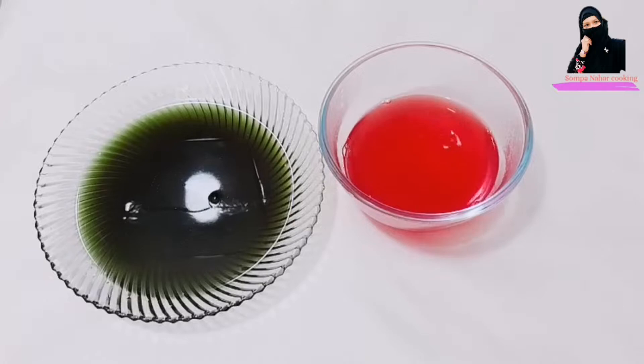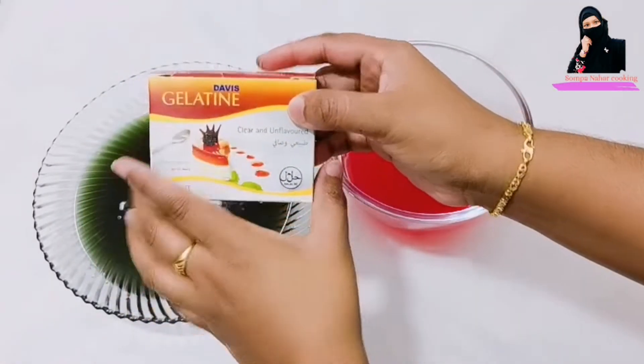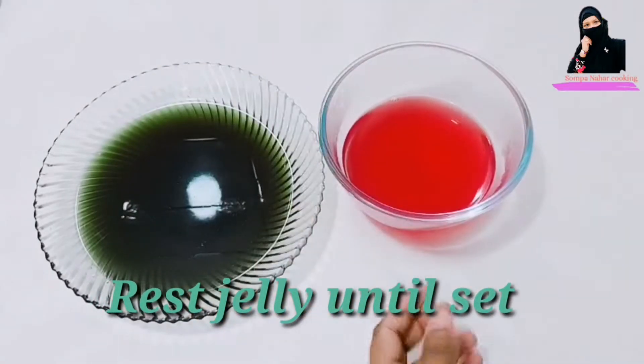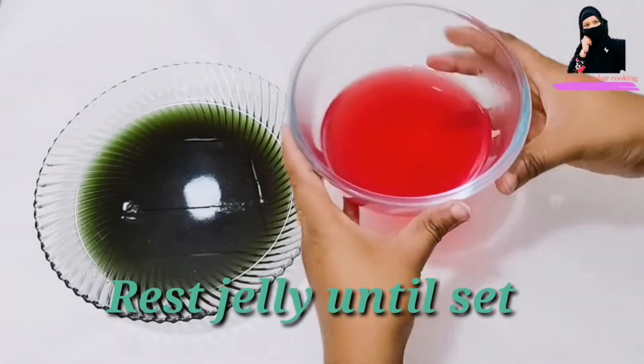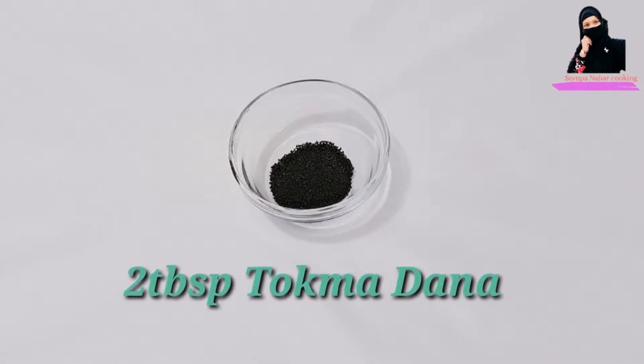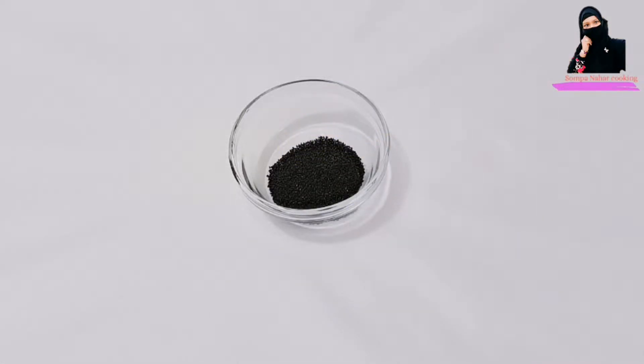I will use gel to mix with the same powder. This will give me an extra 2 to 3 portions of powder. Take a little bit of water and keep the rest of the water aside for later use.